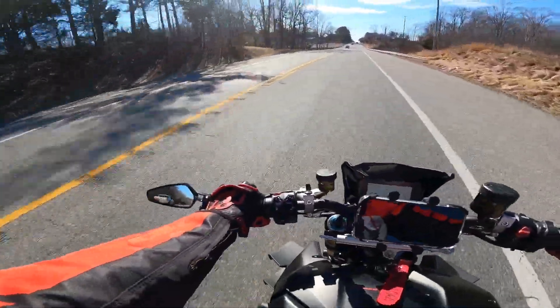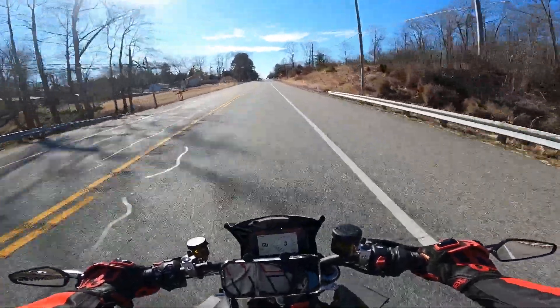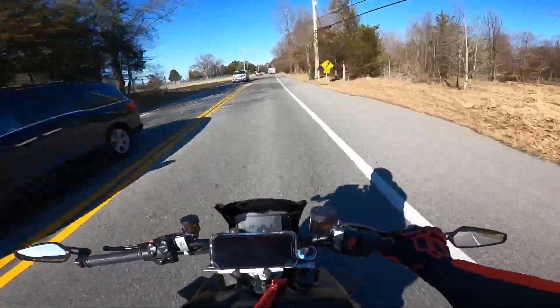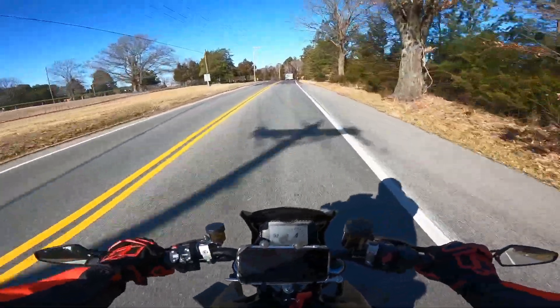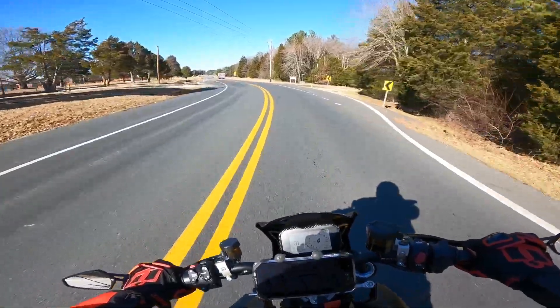It's fifth gear — this thing is insane. That car's going to pull out. It's 60 degrees and I don't even have a leather jacket on; this feels so good. It's a little bit windy, but other than that it's pretty fun.